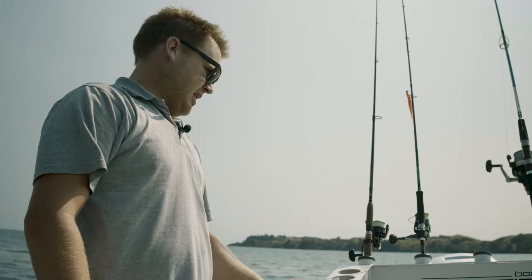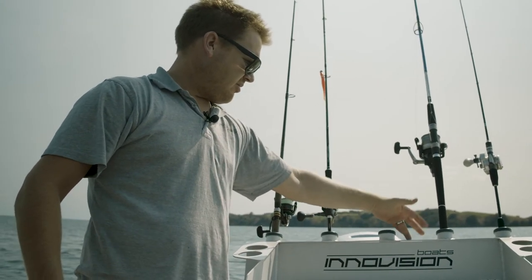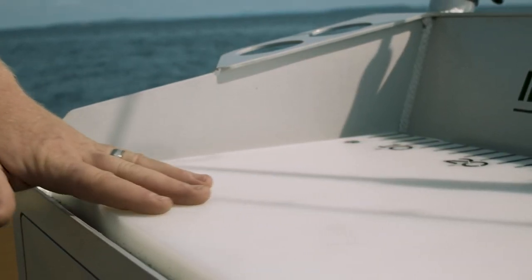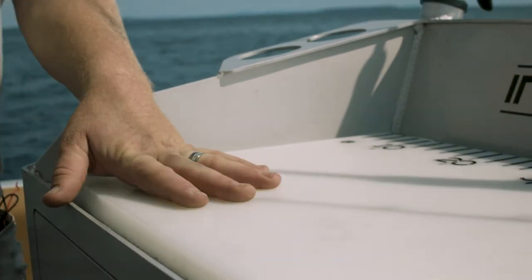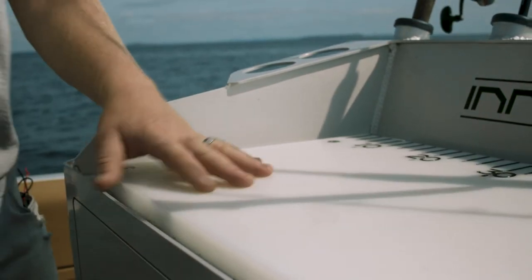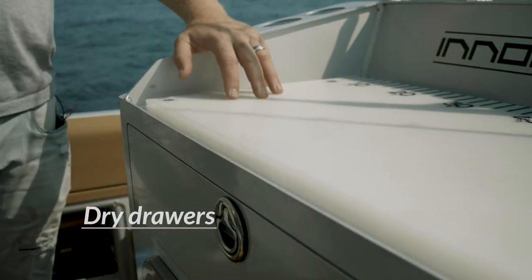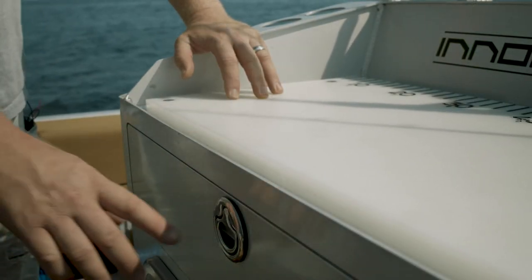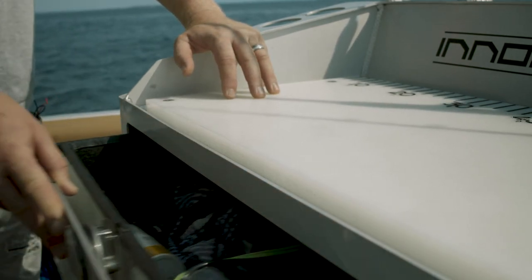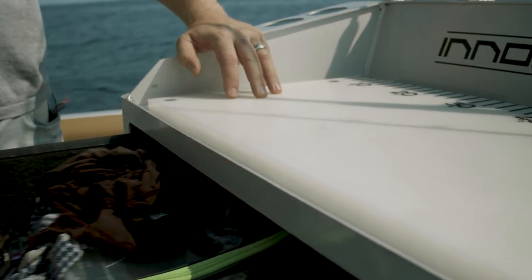This is the deluxe fishing station. Across the top we have two drink holders per side, five rod holders, a tow point for biscuits or skiing, a knife holder, and a lanyard stick holder. The bait station lip is below the surface of the bait board so when you want to fillet or skin a fish, the waste can flush down without the lip getting in the way of the knife. The deluxe fishing station also has a dry drawer with two faces, so when you wash down, the water goes between the two faces instead of into the tackle drawer.